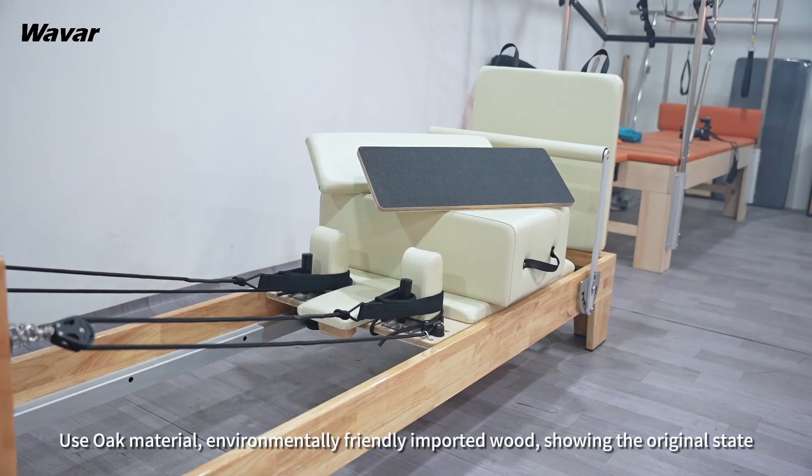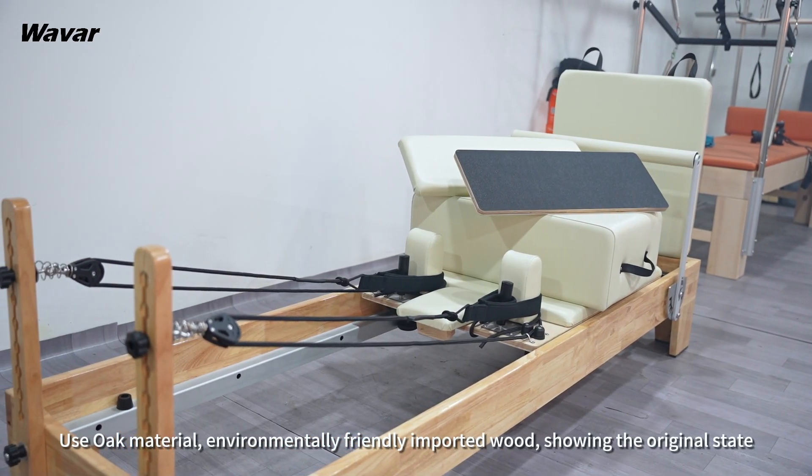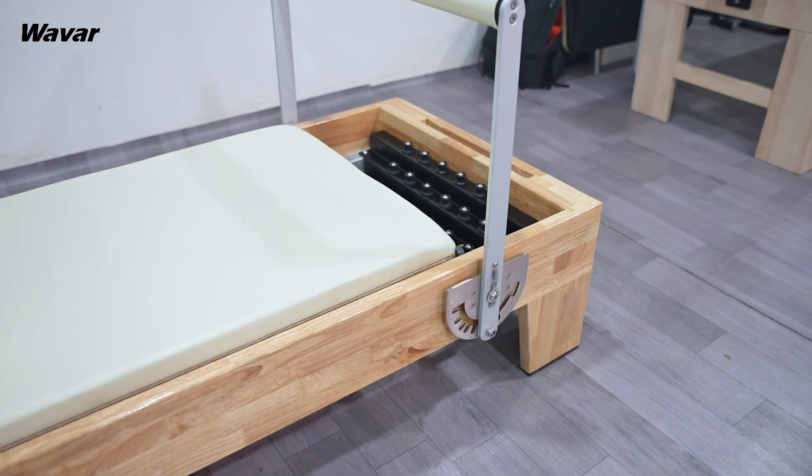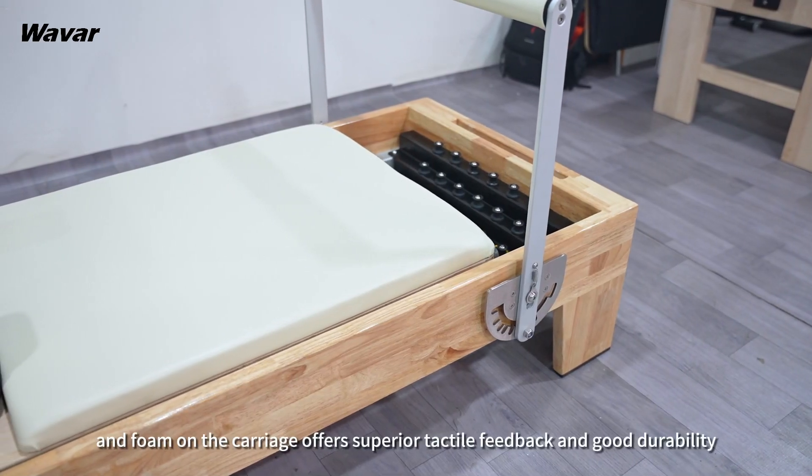Using oak materials, environmentally friendly imported wood, showing the original state. High-quality leather.